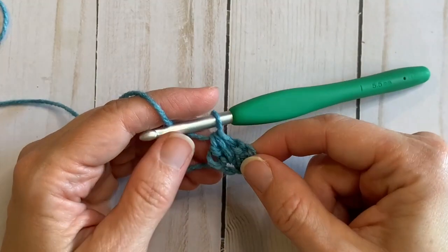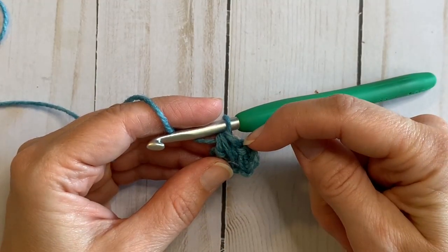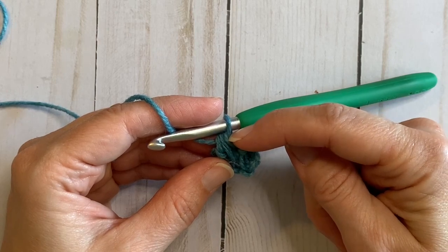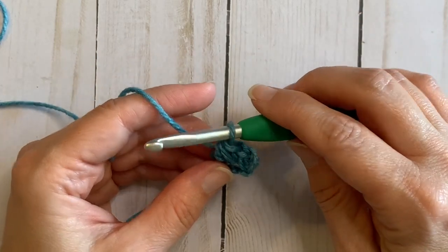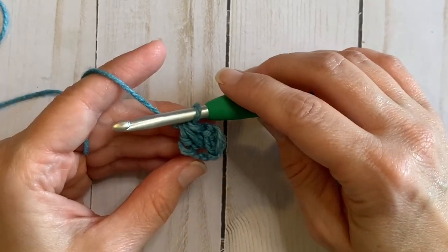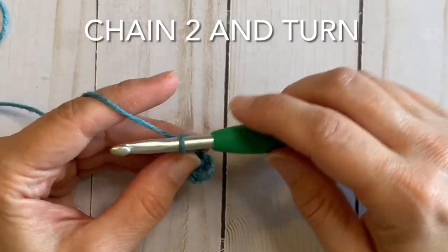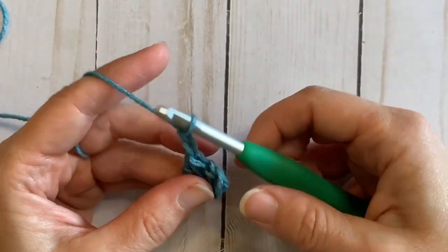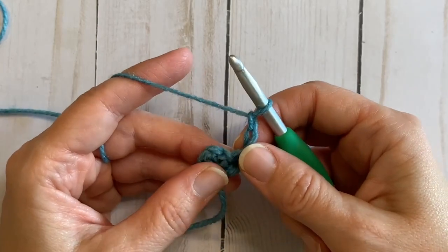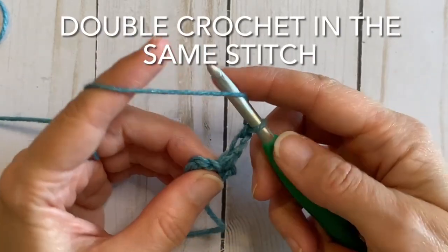So we now have three stitches: our initial double crochet, a chain in between, and then our final double crochet at the end — three stitches for row one. So we're going to move on to row two, chain two and turn. And we're going to double crochet in that very same stitch that we just came out of.